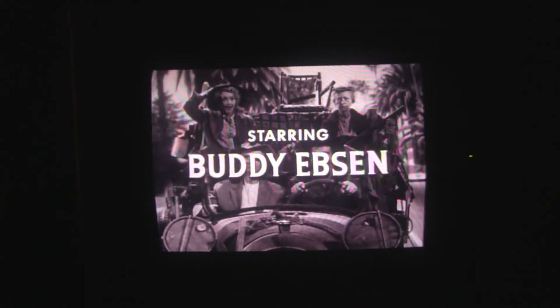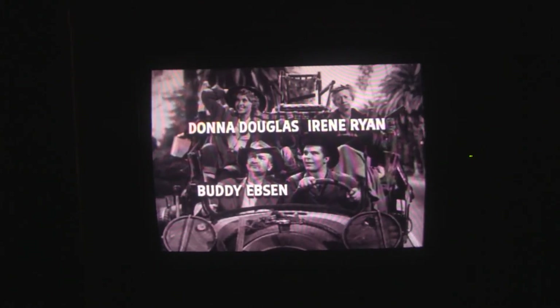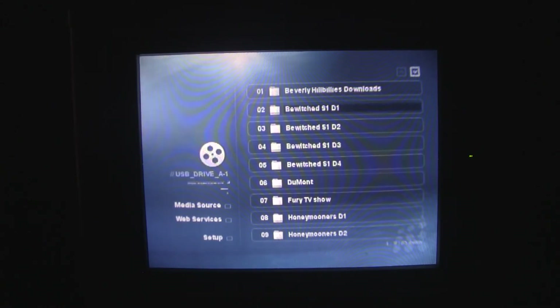There was actually a pilot for Beverly Hillbillies that never was aired — that's quite good. If you get on YouTube, do a search for Beverly Hillbillies and you can see the unaired pilot. You'll also notice that the music on that one was quite different. These Bewitched episodes are decrypted from DVDs I purchased. I wanted to say that none of this stuff ever goes out of my house — I never pirate anything, I believe strictly in supporting those who produce movies.